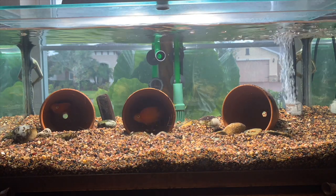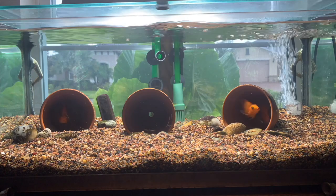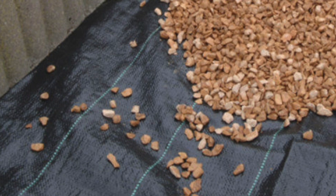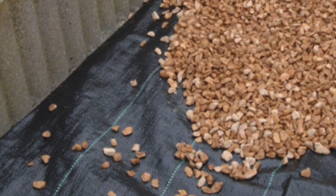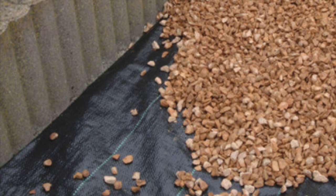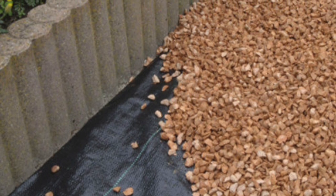Somebody I know had two 55-gallon tanks. In one of them he placed play sand at the very bottom of the tank. For the other one he wanted to know how to place play sand as well, and because sand is so fine I told him about this ground cover fabric. I said what you have to do is take this ground cover fabric — you can buy any one you want as long as it allows oxygen and water to penetrate — and you just cut it out and put it on top of your under gravel plates.